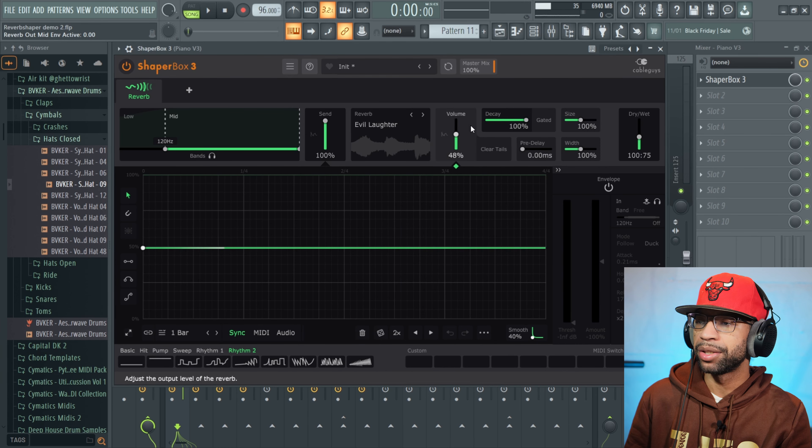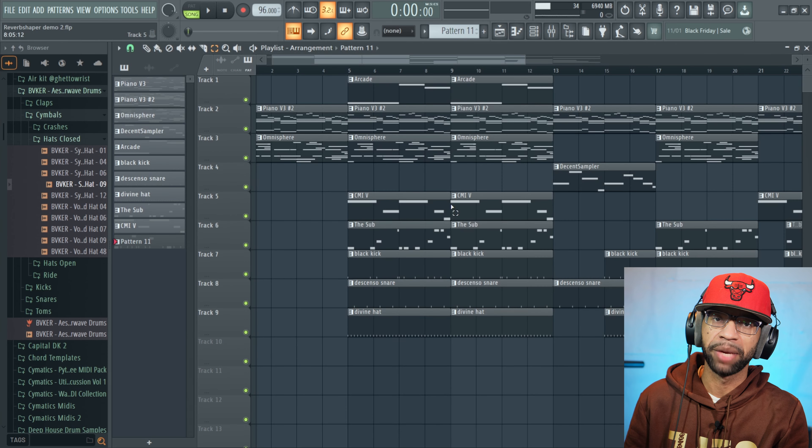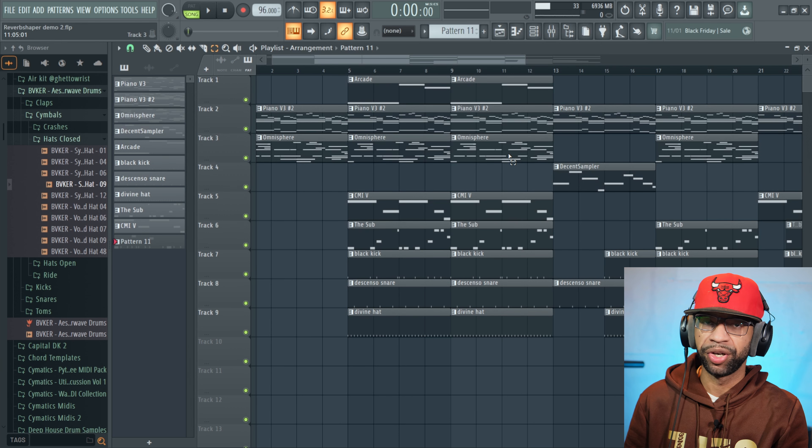I made a little sample beat as always. It's definitely not fully mixed down because I threw Reverb Shaper on everything and didn't do any EQ or compression — I wanted to use all these sounds for the demonstration. Let's go.